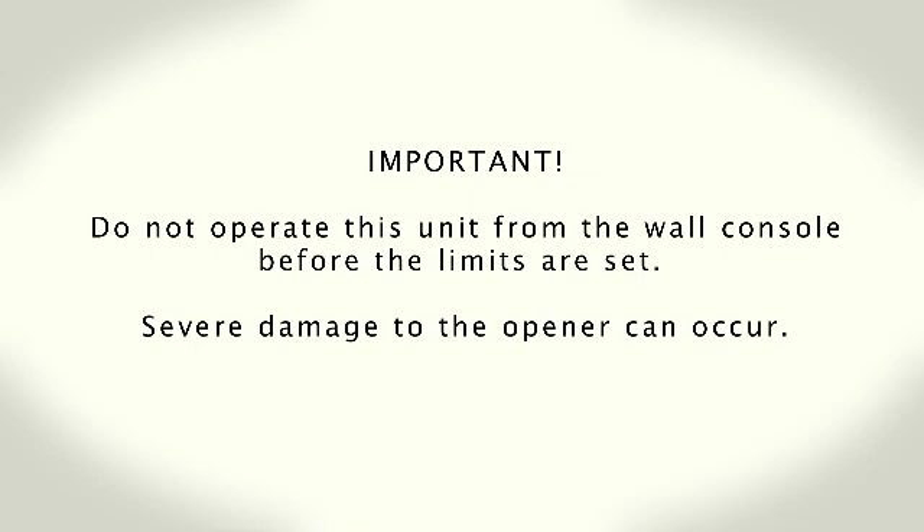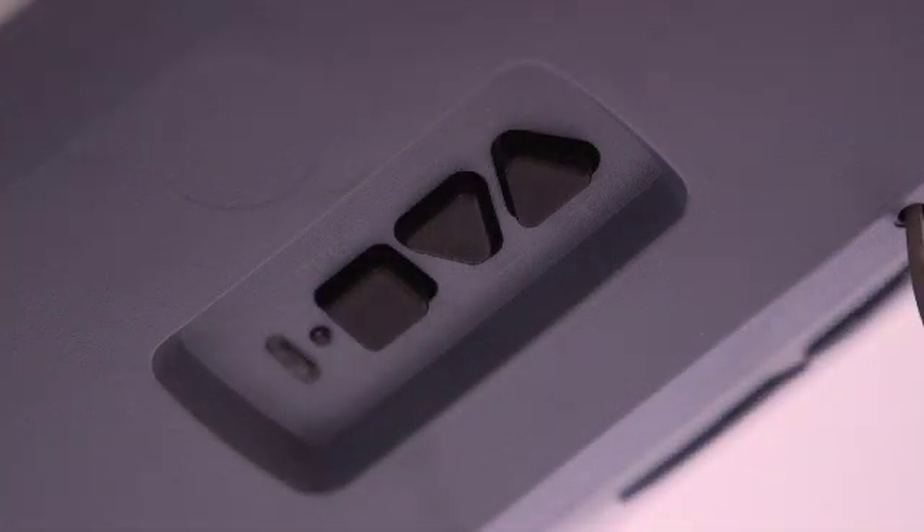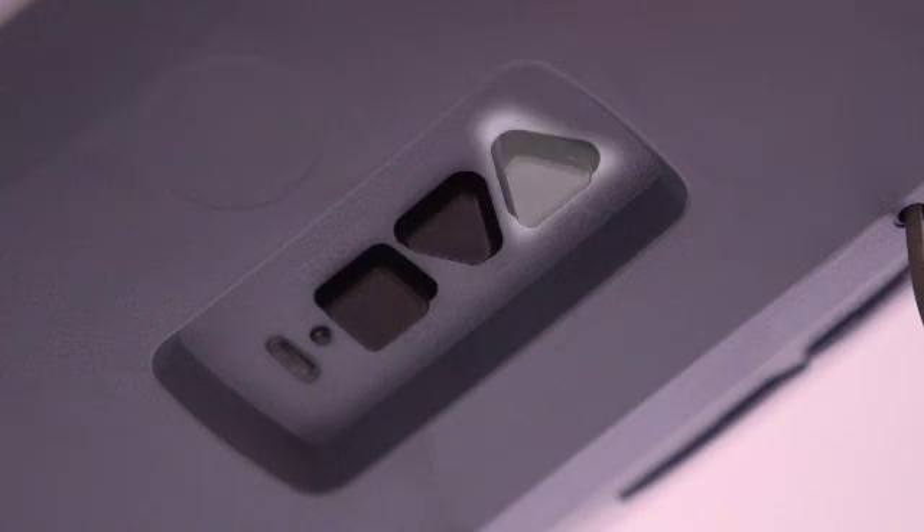Do not operate this unit from the wall console before limits are set. Severe damage to the opener can occur. Keep in mind there are two triangular buttons for the down and up limits. The down arrow button is the one pointing toward the door, while the up arrow button is the one pointing away from the door.